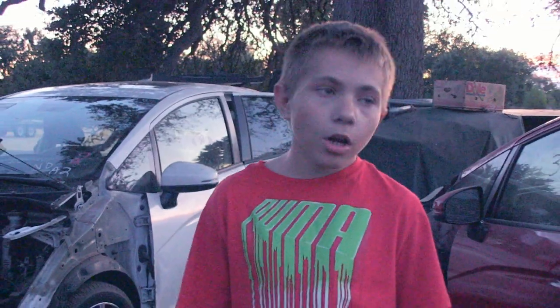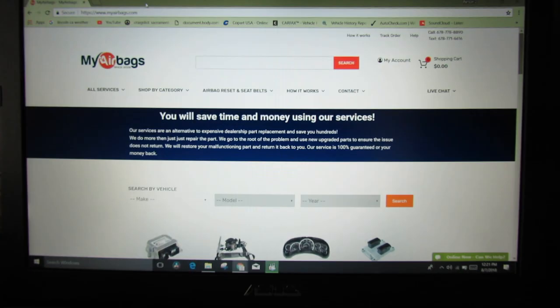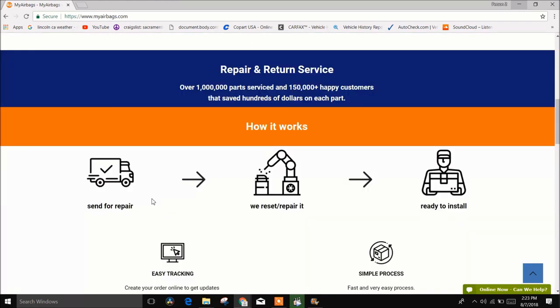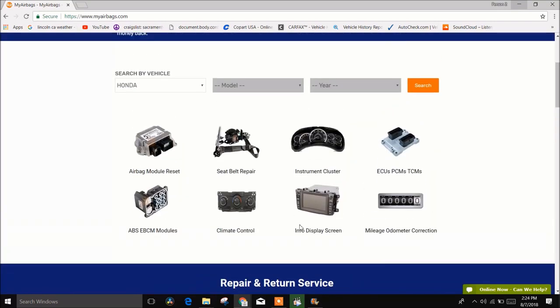We finished taking out the module and the seat belts from the cars and now we can go back home and ship them out to My Airbags. This video is sponsored by My Airbags. Myairbags.com will do anything from resetting an airbag module, repairing a seat belt, even going up to mileage odometer correction. It's as easy as putting your seat belt in a box, sending it to them, and they have a 24-hour turnaround time.